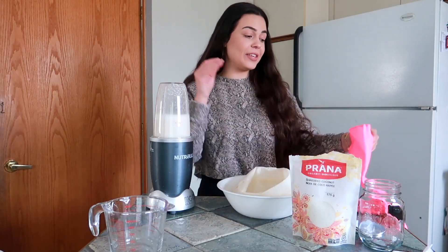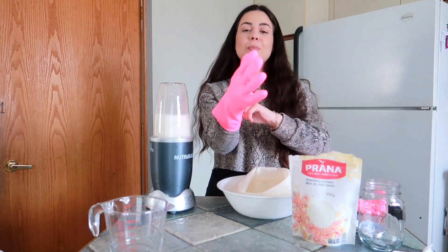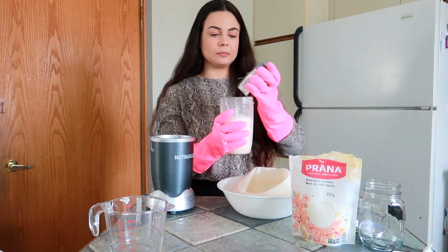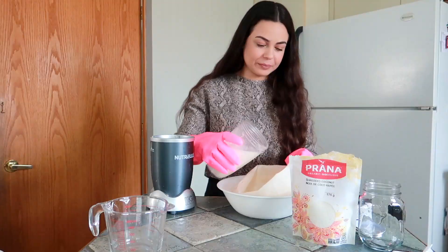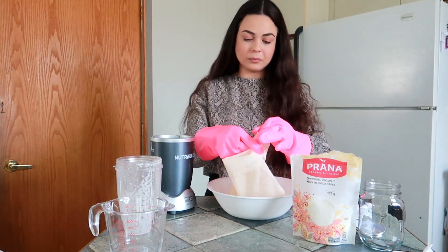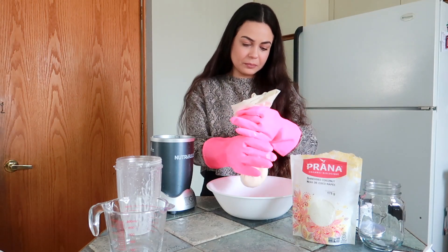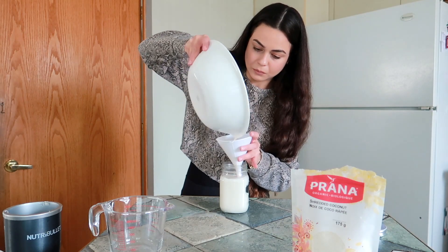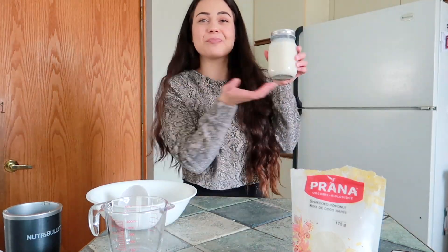And now we are going to follow the exact same steps as we did with the oat milk, so I'm just going to put on some gloves. It smells amazing. And there you have it — fresh coconut milk.